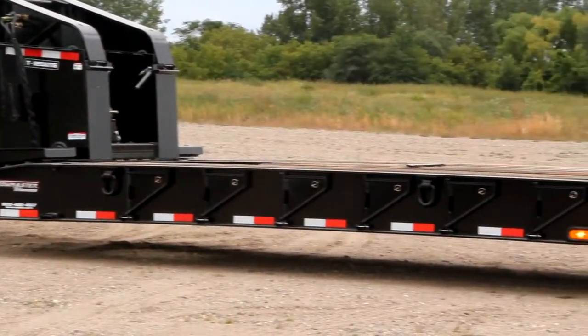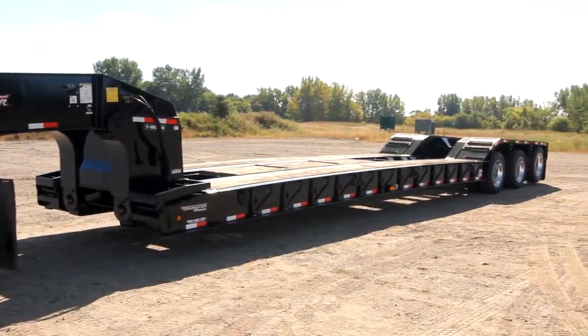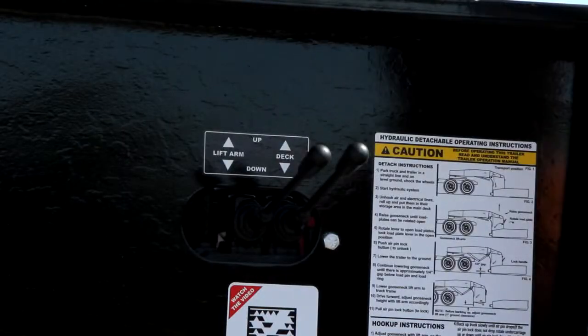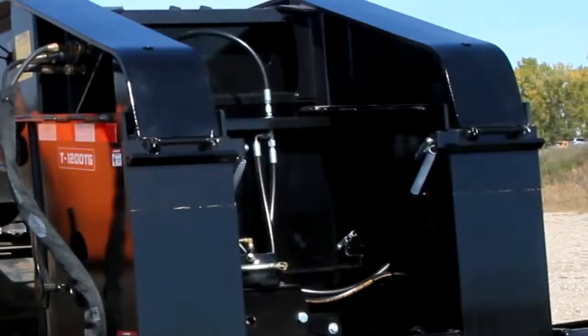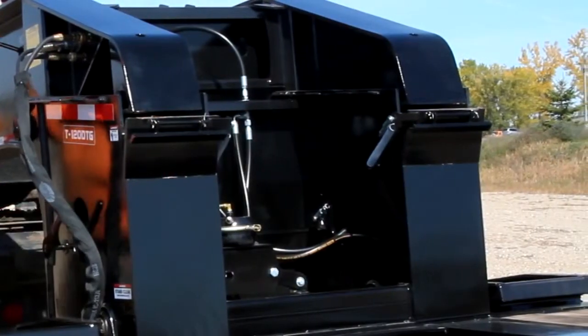Start by making sure the trailer is parked on hard, level ground. Set the trailer parking brake. Using the control levers, raise the gooseneck and main deck to take pressure off of the load blocks. Flip the load blocks open using the load block control lever.